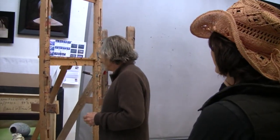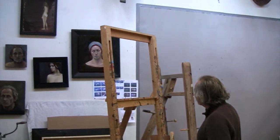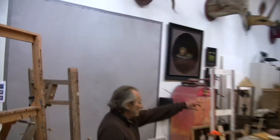Oh, I think I'm very messy. Some artists, everything is really neat and clean. But with me, no, not at all. Everything is kind of messy.